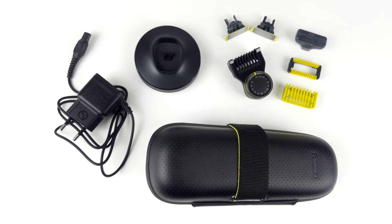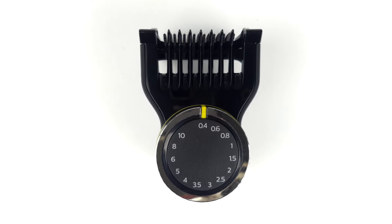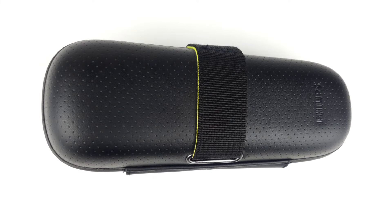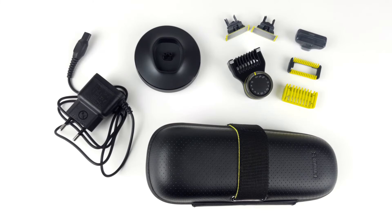As far as the scope of delivery is concerned, the QP6650 is a little more accommodating. It comes with two blades, the precision comb attachment, a 3mm comb attachment for the body, a skin protection attachment for sensitive areas, and a protective cap for the blades. Apart from this, there is also a high-quality travel case, a stand with charging function, and of course the power adapter. All in all, the accessories supplied are coherent and match the functionality of the device.